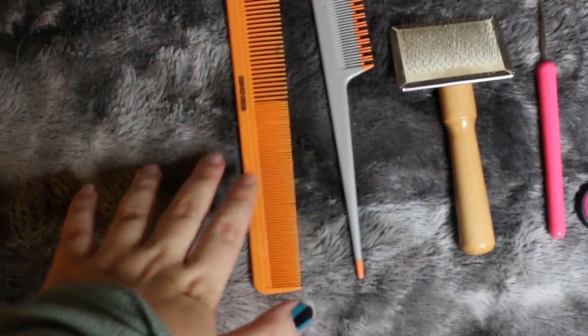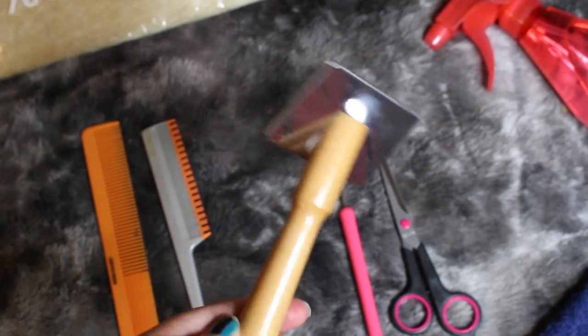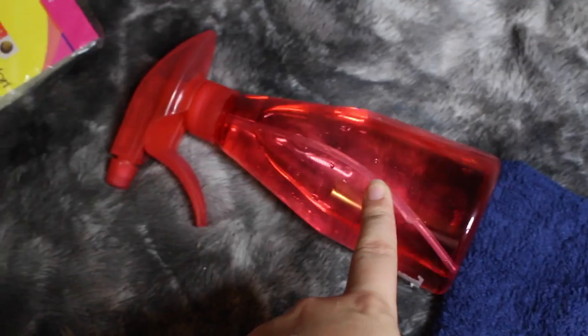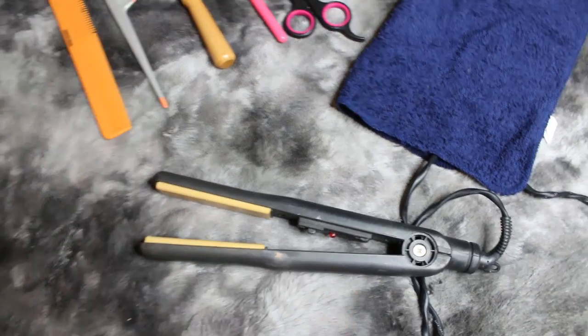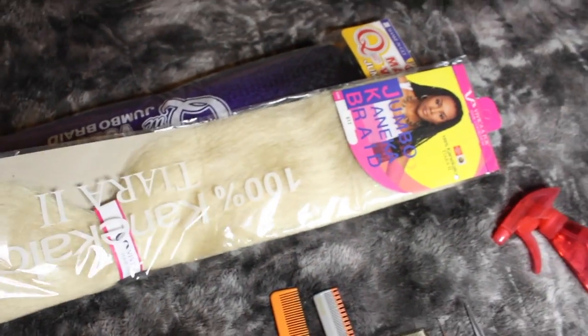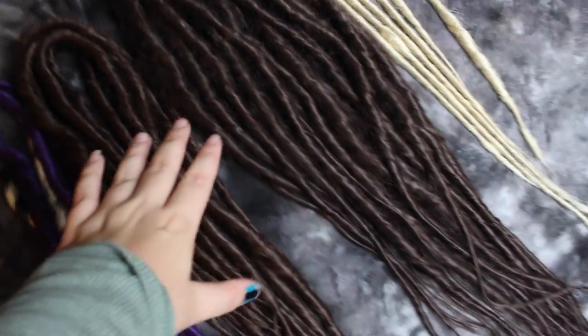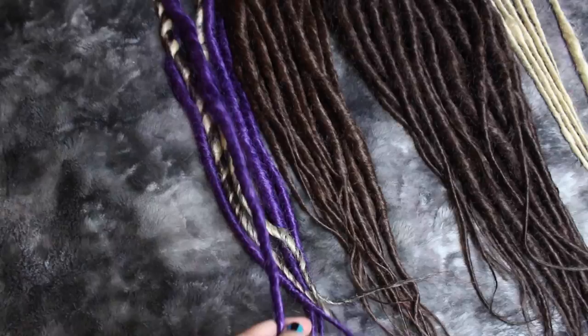The first thing that you will need is two combs, or just one comb — doesn't really matter. I kind of prefer this kind, but it doesn't really matter what kind of comb you use. Then I have a pet brush — this is actually very important. I have a large one and a small one. I have a crochet hook right here, some scissors, and a spray bottle. You will need a washcloth of any size, a hair straightener, and obviously you will need your hair — just 100% Kanekalon hair. You can get that from your local beauty supply store. Here are some examples of dreads that I've made.